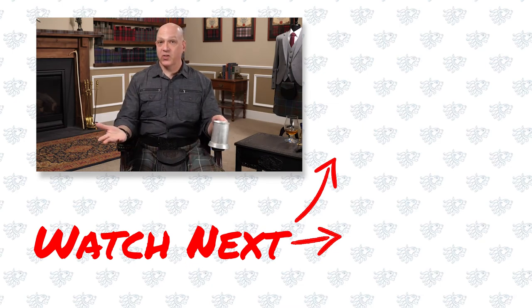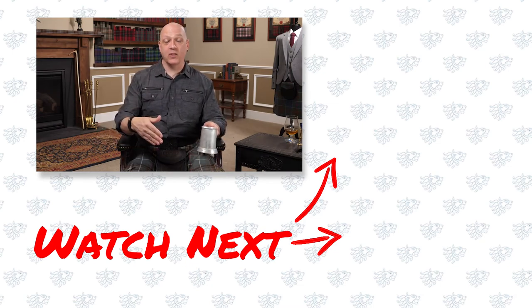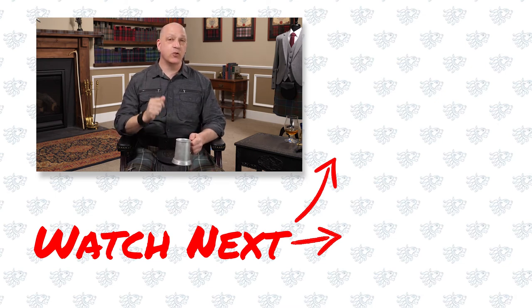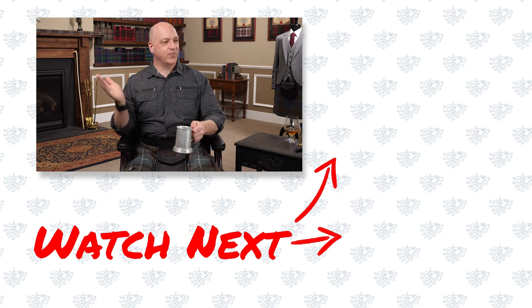Thank you for watching. Let us know what you thought in the comments, and if you don't mind, please subscribe and hit the bell so you get notifications when we come out with a new video.